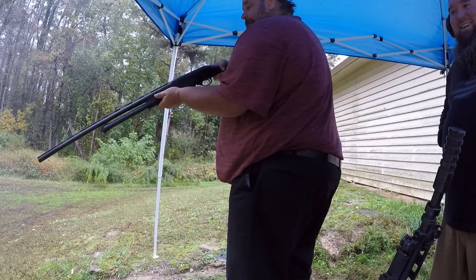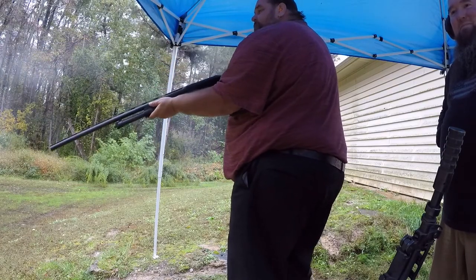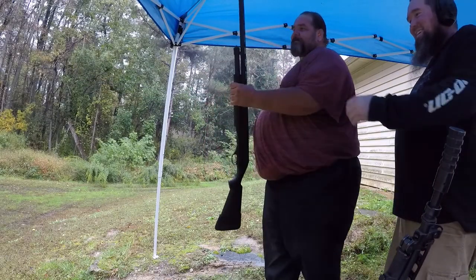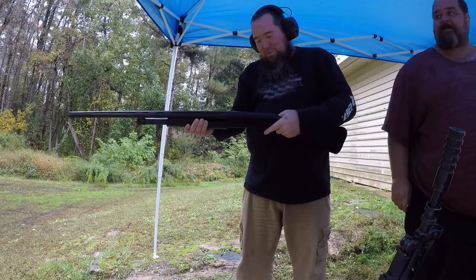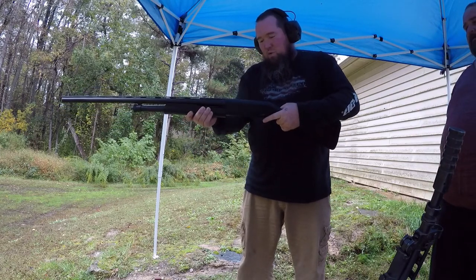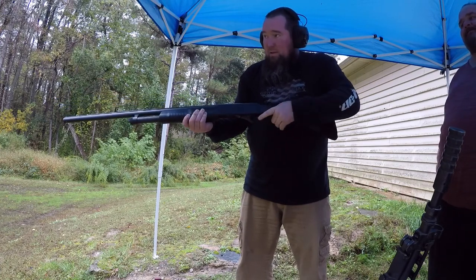Now the shotgun — slugs always have a kick. All right, let me get some of that. I like that 30-inch barrel on there too. Look at the steam — steam baby, okay: red is dead.